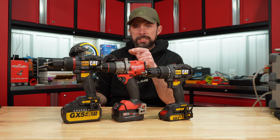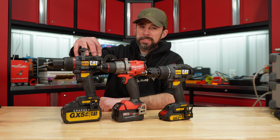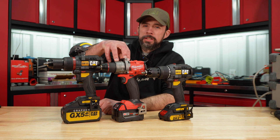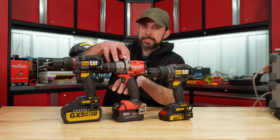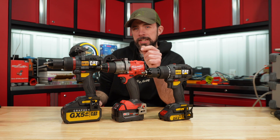Today we're asking: is CAT better than Milwaukee, and can the DX13 with the graphene battery outperform the Milwaukee 2904 with the regular 5 amp hour XC battery? Let's run through the specs real quick and then we'll get these on the dyno.